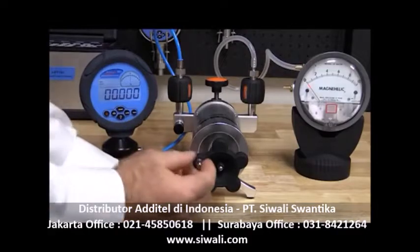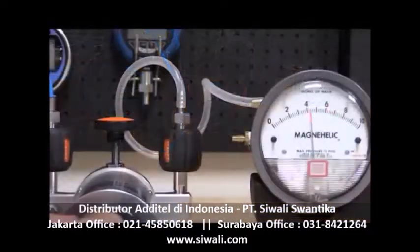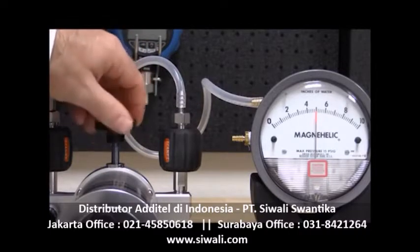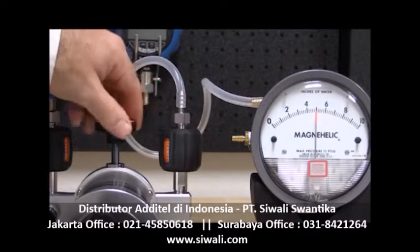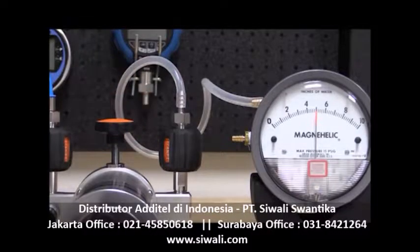Now we are ready to generate pressure and record our results. Typically, three to five points are taken, both ascending and descending. By taking more than two points, we are able to check the gauge's linearity and hysteresis. To achieve cardinal points in the gauge, the high quality screw press or fine adjustment knob may be used to dial in the exact pressure.